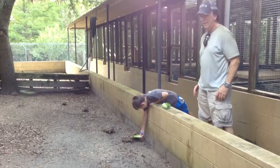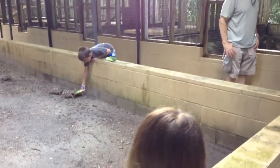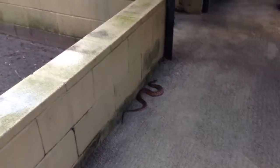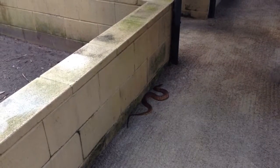Oh my God, there's a snake right there! Oh my God. What is that snake? Is that a copperhead? No, we don't have copperheads. What is it? That is a common water snake. Well, this is actually cool. This will be a teachable moment.